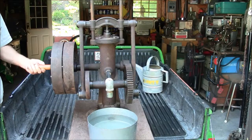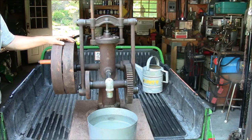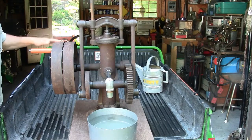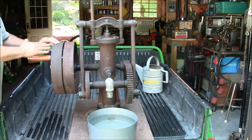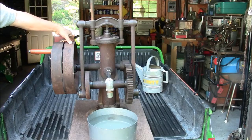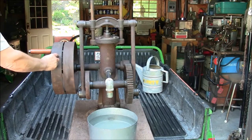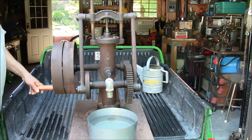I don't have a period hit-and-miss engine to power this pump, so I installed a temporary hand crank for demonstration purposes. It can easily be removed if we decide to run it on a gas engine. This pump is belt-driven and has two pulleys: one is the drive pulley and the other is the idler pulley. When not pumping, the flat belt rides on the idler pulley and just spins without the pump moving.